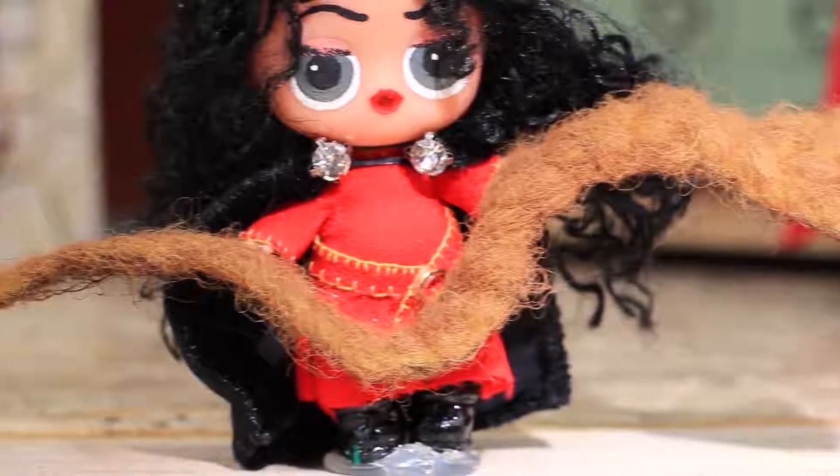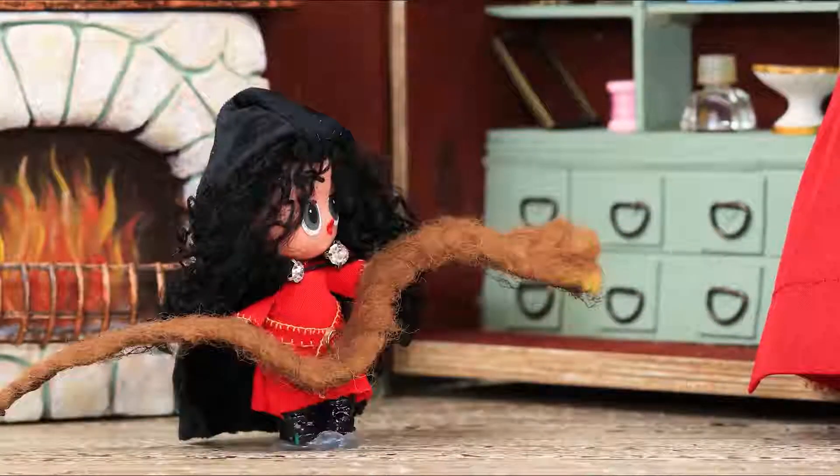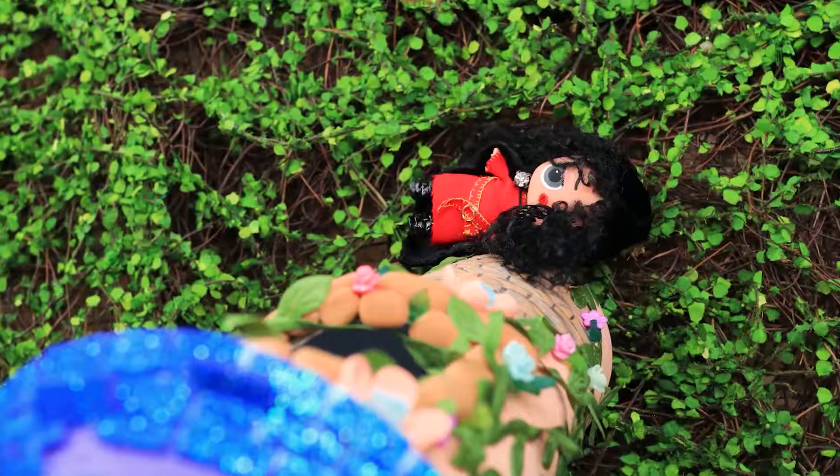Mother Gothel cries out in anger. Puzzled and enraged, she goes backwards, tips over, and falls from the high tower!